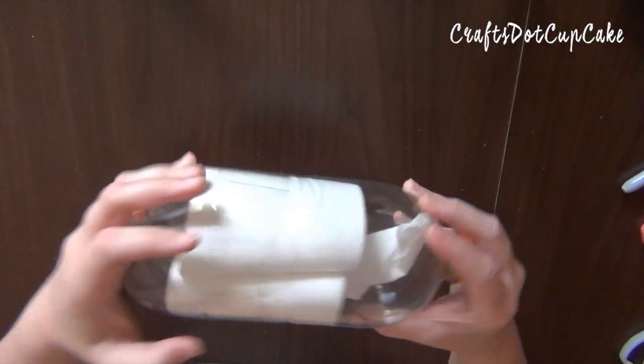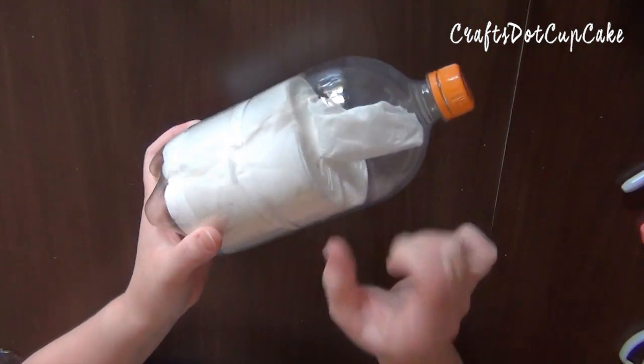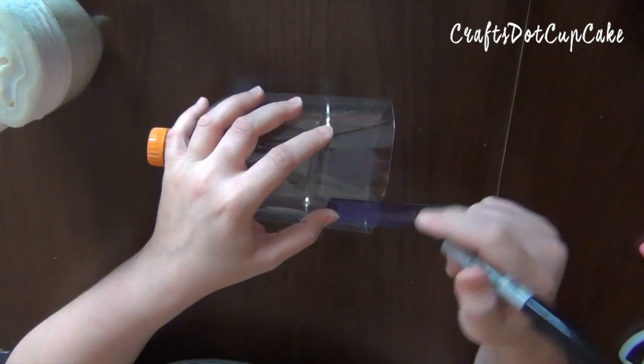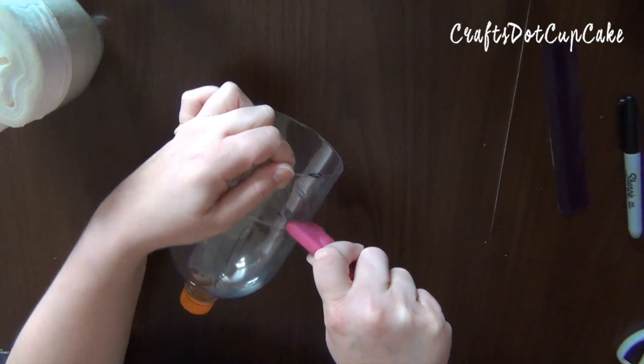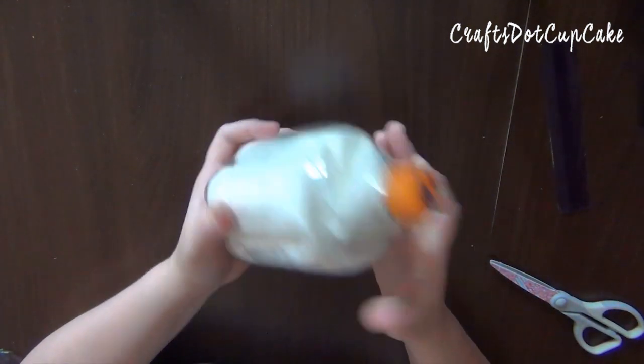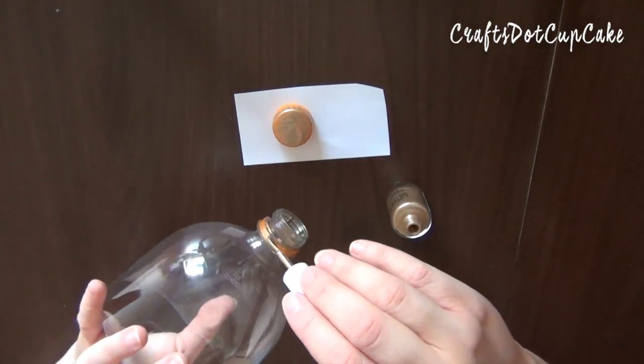Now I need to do one more adjustment. I'm going to put everything together — there's a little bit of a gap between the tissue and the top of the bottle, so I'm going to remove that. I'll find out how big the gap is and then trim that off from the top part of my bottle. As you can see, it fits much better now.